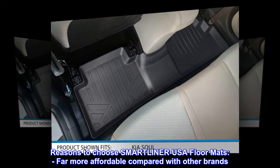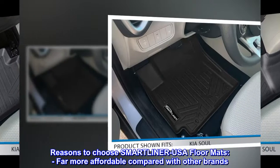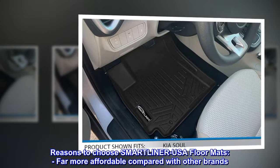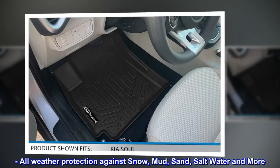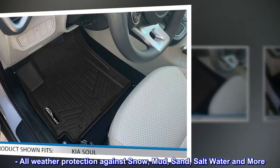Reasons to choose SMARTLINER USA floor mats: far more affordable compared with other brands; all-weather protection against snow, mud, sand, saltwater and more.